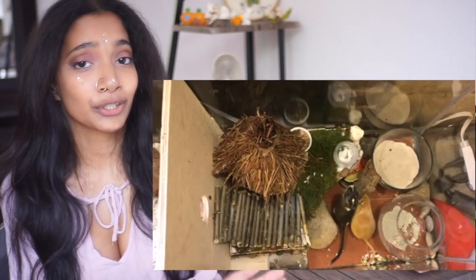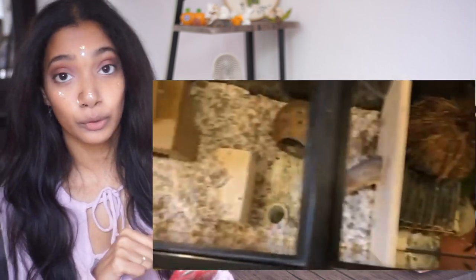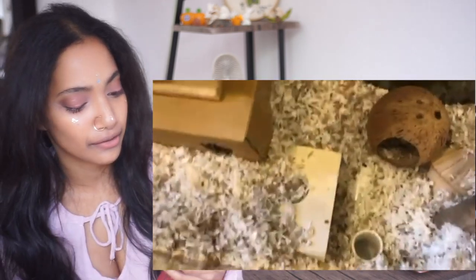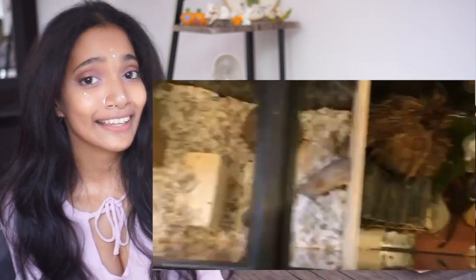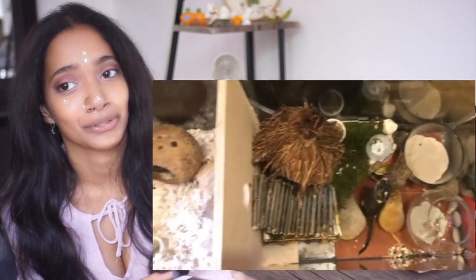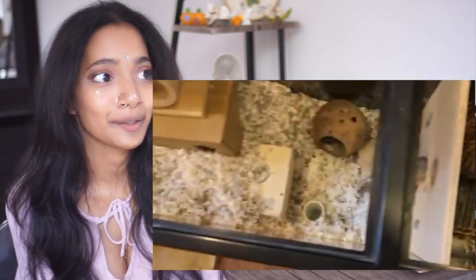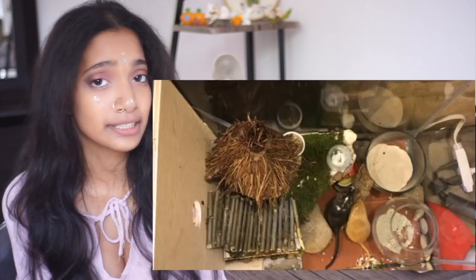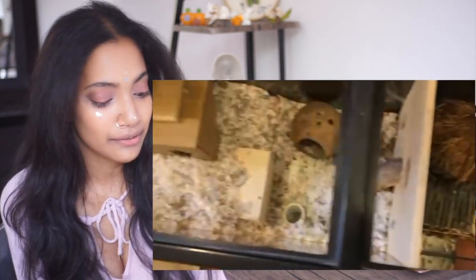This next one doesn't have much detail so we're jumping right into it. I am so impressed with the woodwork here — they cut a circle into the divider so the wheel works on the bedding side. They also made dividers for their sand bath and other things. I love that people use dividers in different ways. It doesn't have to be the exact layout I recommend — it just needs to work for them, letting them run on the wheel, use their sand bath, and drink from a water dish or bottle.